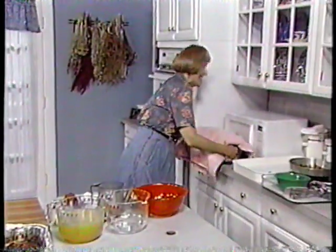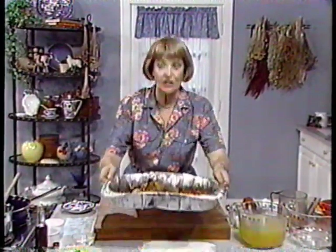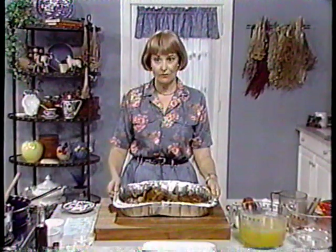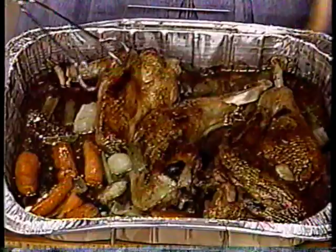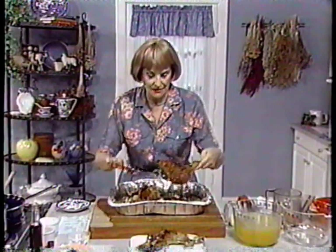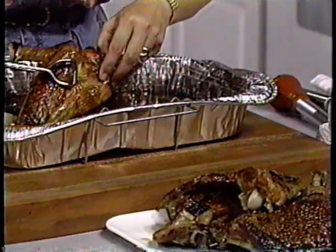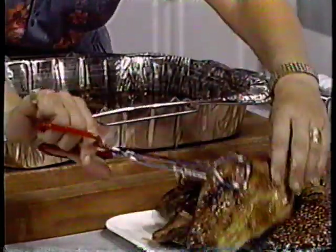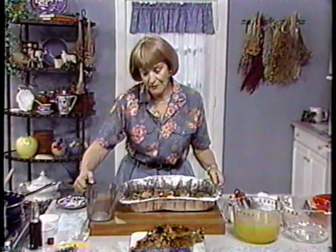Now we're going to make the gravy. I suggest doing it in advance — roast a very small turkey or have some turkey pieces roasted with the wonderful aromatic vegetables as we have done here. It's really going to save you a lot of last-minute fuss in the kitchen. Take out the roasted turkey pieces because what I'm after are the drippings so I can make the gravy in advance. You could do this a month in advance or a week in advance.